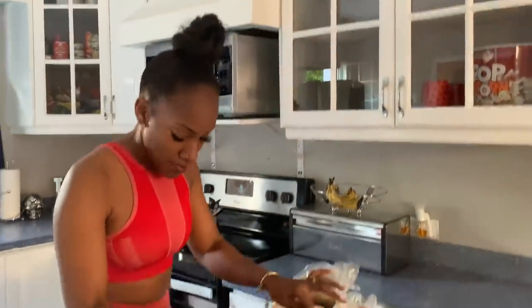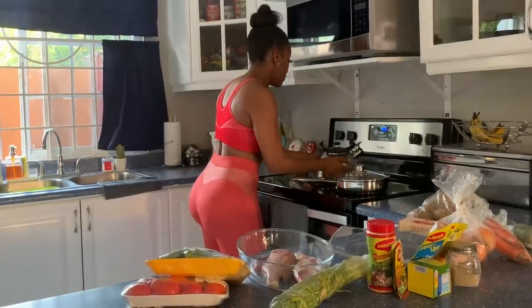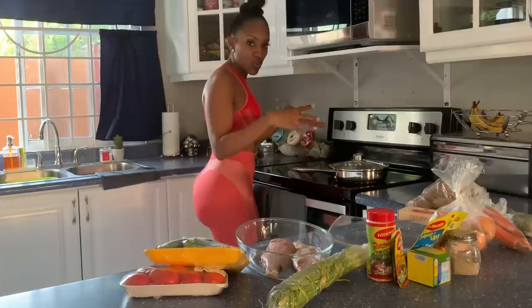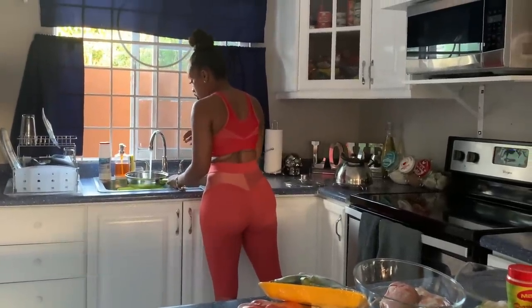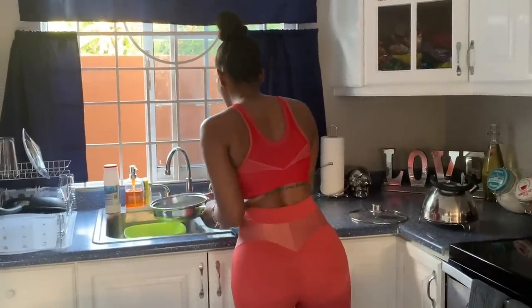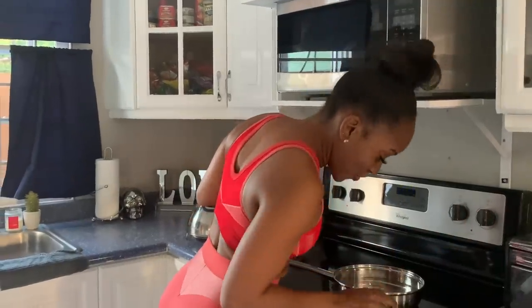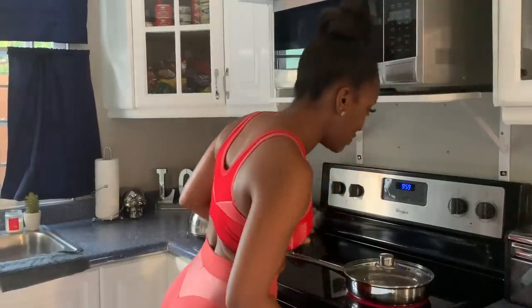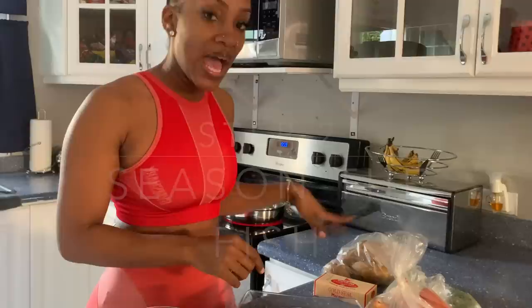So step one: make the water boil. I'm going to make the water boil, and then I'll season the fish. While the water boils I'll season the fish and let the fish sit out a little bit so the seasoning can soak into it. I don't really want it fresh — I don't like fresh food. I'm going to put it half full in the pan. I'm going to put the pot on medium heat.